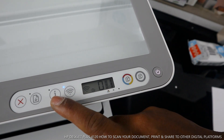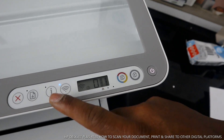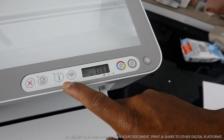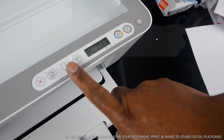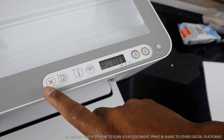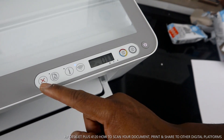When connecting the printer to Wi-Fi, sometimes it will ask you to press this button to be recognized — press it once and the printer will connect. Check my video on how to connect this printer to Wi-Fi. This button here is to cancel if you select a job and change your mind.